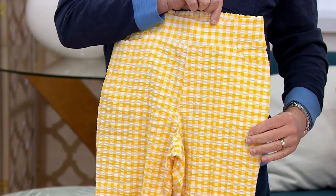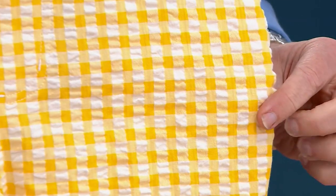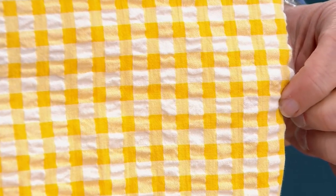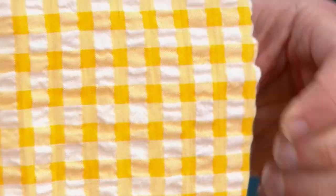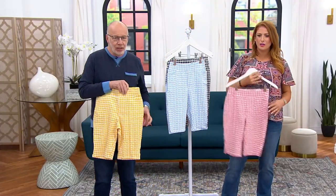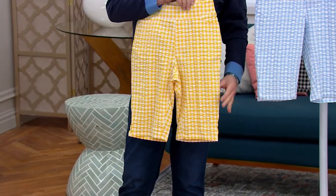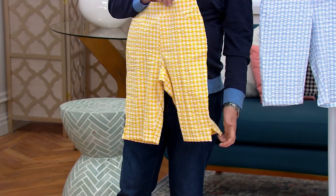Just look at the seersucker — it's beautifully done in white and color. You see the pucker? One thing I would recommend though: don't iron seersucker. You do not want to lose that puckering. Look at the leg shape of this too, Julia — very flattering. It's just a straight leg that's flattering, with a little side slit there for ease of wear.